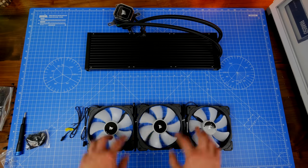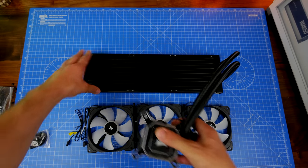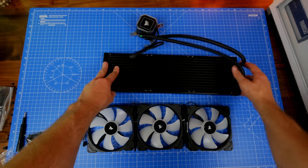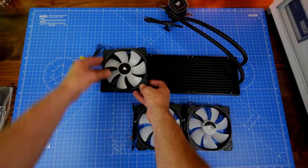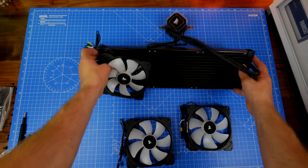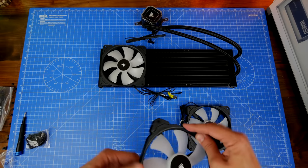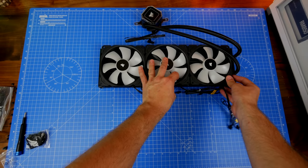Here you can see the Corsair H170i, which is a 420mm cooler that comes with 140mm RGB fans. I'm going to do a separate video on this and include benchmarks in the description. My setup will use this as exhaust — I'll have one exhaust fan at the rear, and these 140mm fans exhausting through the radiator. So I'm going to have eight fans on the front for intake and three on the top exhausting through the 420mm radiator, keeping the CPU cool.